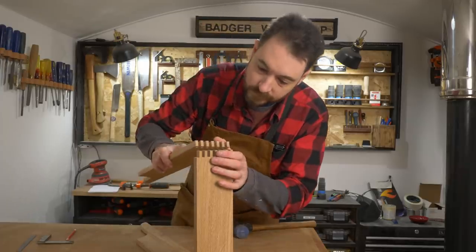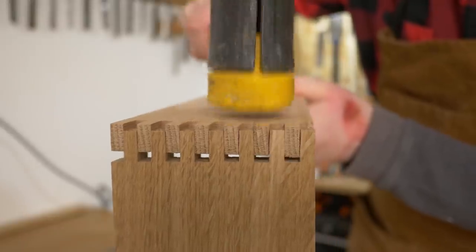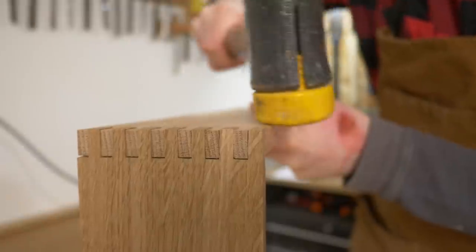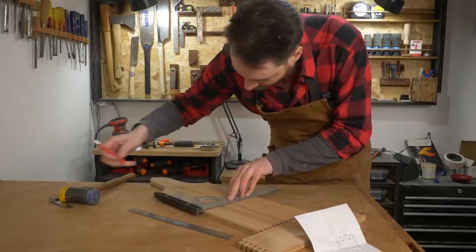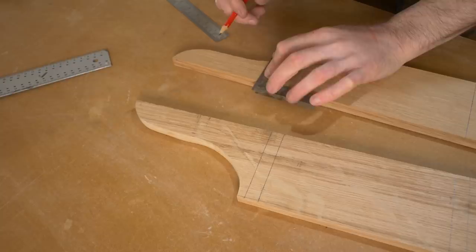I always like to have a little test fit after I've made the cut, and it all seems to go together fine. Now this rack needs some shelves, and I mark out the position where two need to go, and a place for a bar for the mugs to hang off.